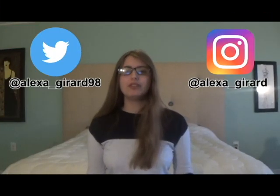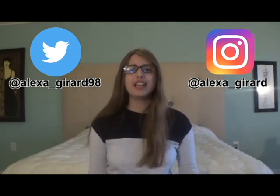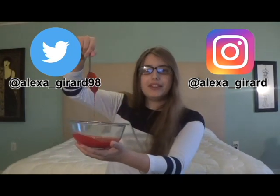So Halloween is coming up in only a few days, and I'm really excited to dress up and get candy. Anyways, do you need fake blood for your Halloween costume? Well, in this video, I will be showing you the best recipe for fake blood there is.